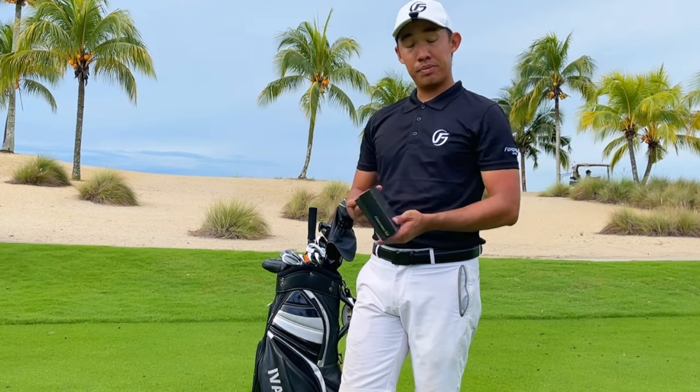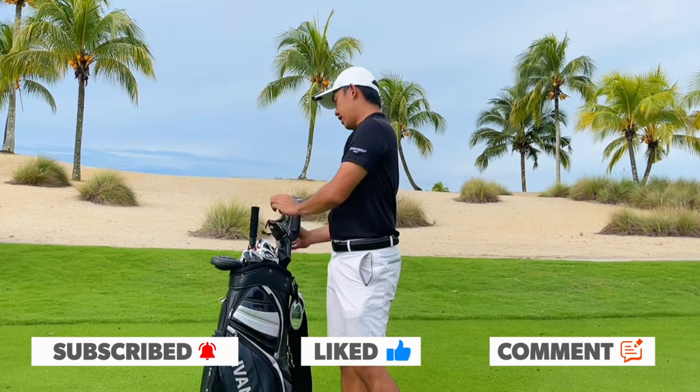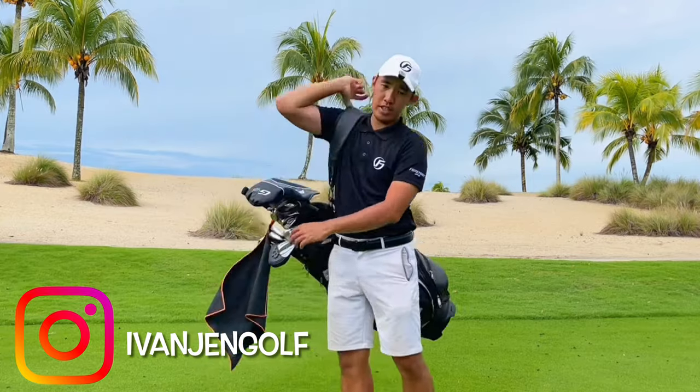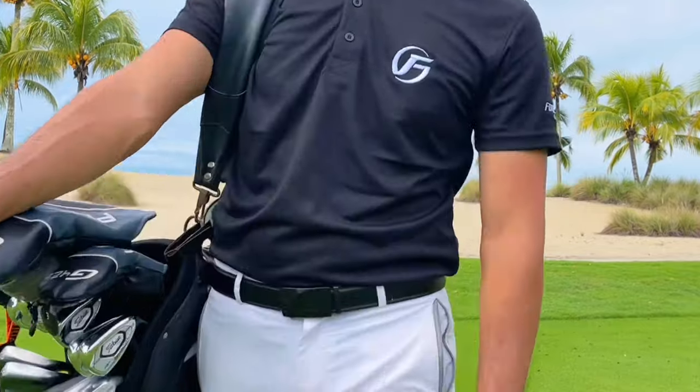Let me know in the comments below how this ball helps your game. For me, it'll be my top priority for now — let's see how it goes for the rest of 2022. Hopefully I can play some good golf with this ball. Remember to subscribe to my channel. This is Ivan Jen, Malaysian amateur golfer — hopefully more content coming up, and see you guys soon. Peace!